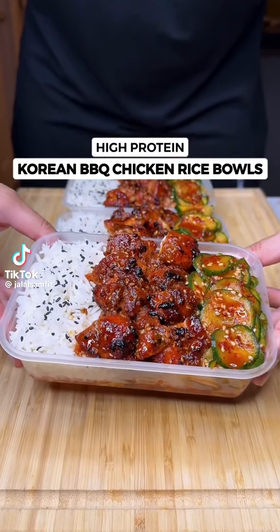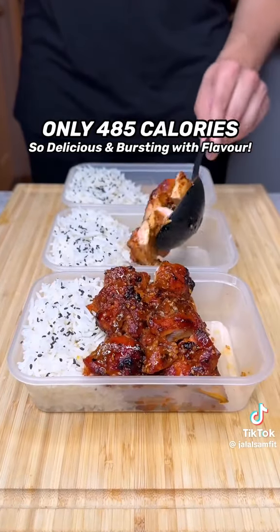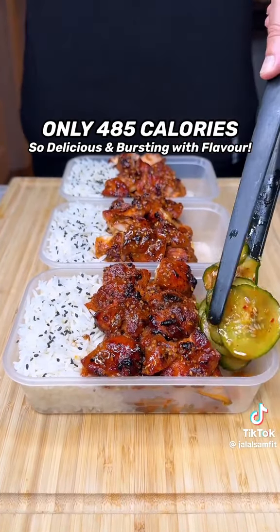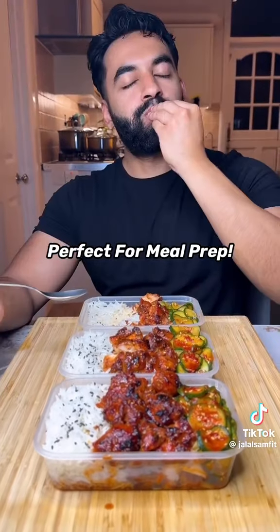The most delicious, high-protein Korean barbecue chicken rice balls. Only 485 calories, incredibly flavorful, so easy to make, and perfect to meal prep for the week ahead.